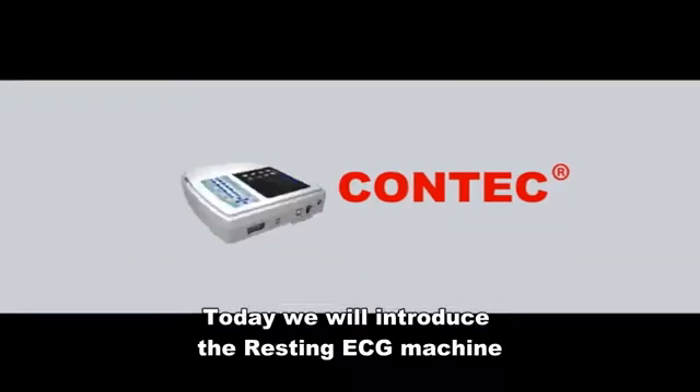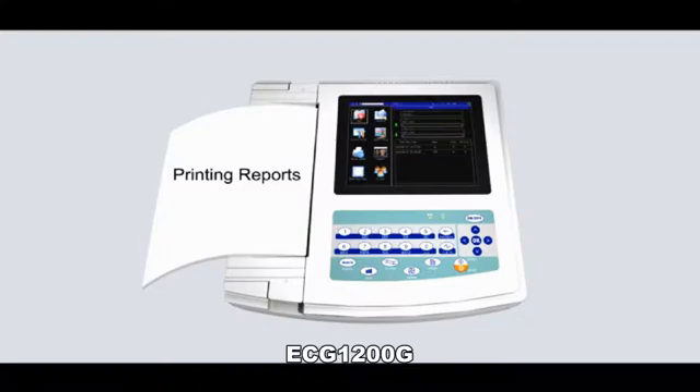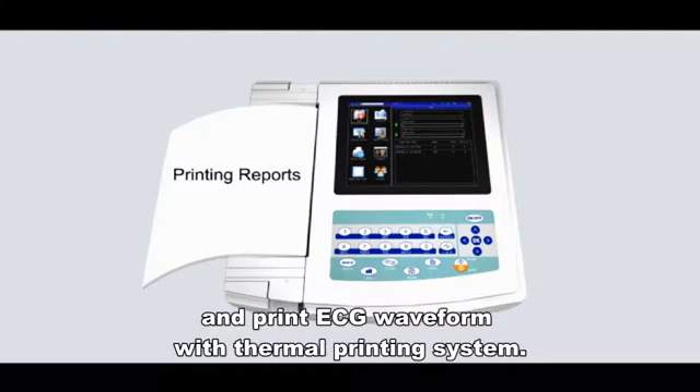Hello everyone. Today we will introduce the resting ECG machine, ECG 1200G. It is an electrocardiograph which can collect 12-lead ECG signals simultaneously and print ECG waveform with a thermal printing system.